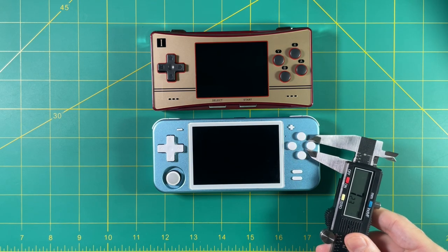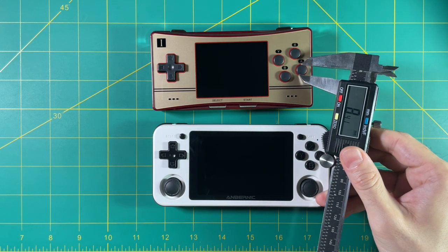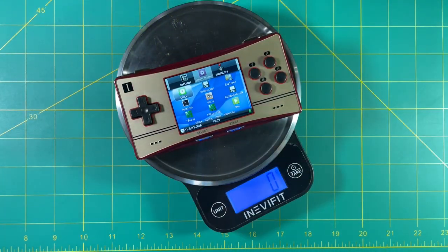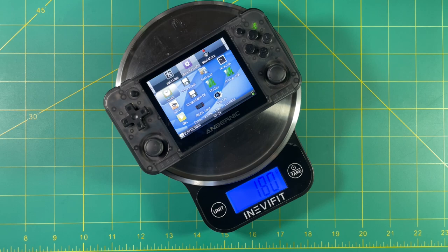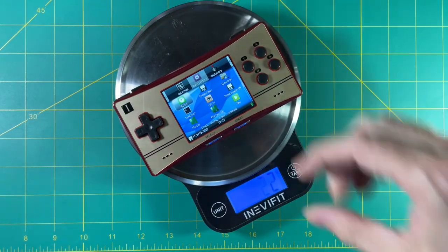In terms of button sizes, I always complain that these devices have too small of buttons, and you can see they actually made the buttons on this device a little bit bigger. Instead of your typical 7.5 or just under 8 millimeters for each button size, this one's almost 8.5 millimeters. It's a subtle difference, but I do appreciate it. The D-pads are the exact same size — no surprises there. In terms of weight, this is 154 grams, which is pretty lightweight. The RG280V is 124 grams, but other than that it's lighter than most other devices: 189 grams for the 351P, 200 grams for the metal RGB10, and 180 grams for the 350P.